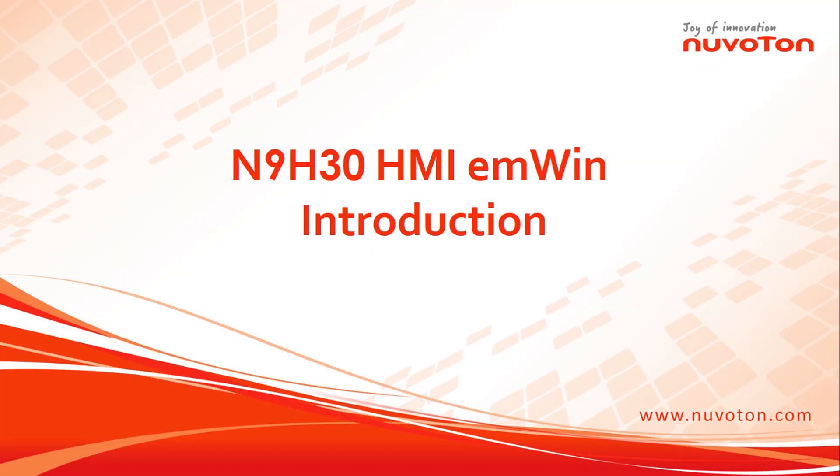Hello everyone, thank you for your interest in Nuvoton Microcontroller products. We'll give you a fast introduction about N9H30 series with EMWIN solution. After watching this video, users can understand N9H30 series for HMI application and hardware platform.